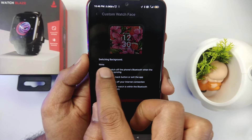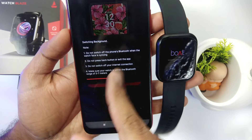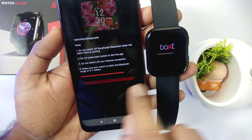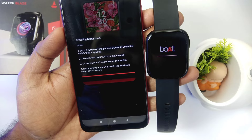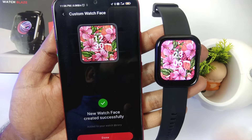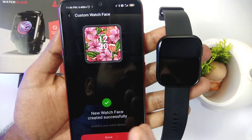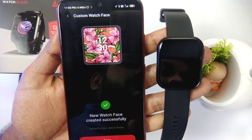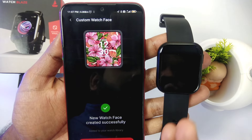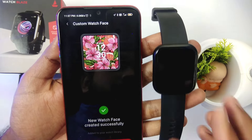When you are done selecting your image, there will be a notification of switching. You can see it transfer to the watch. Our image has gone to the watch — our custom watch face is set on our watch. This is done at a very fast speed. When watch faces are transferred on other watches they are usually very slow, but in this watch it is very fast. This is probably due to a 25% faster processor — I think this is the performance advantage of this watch.